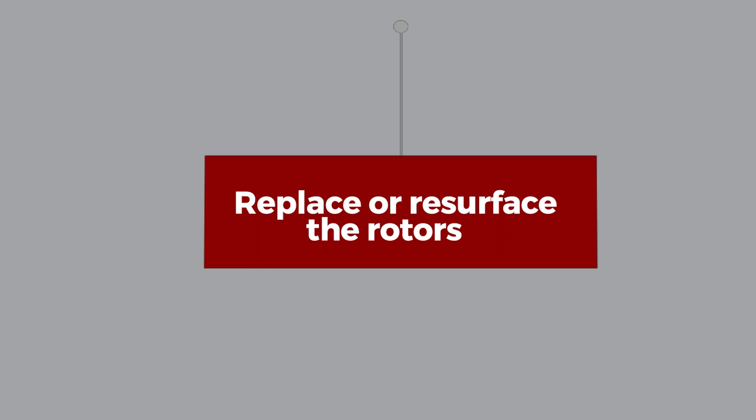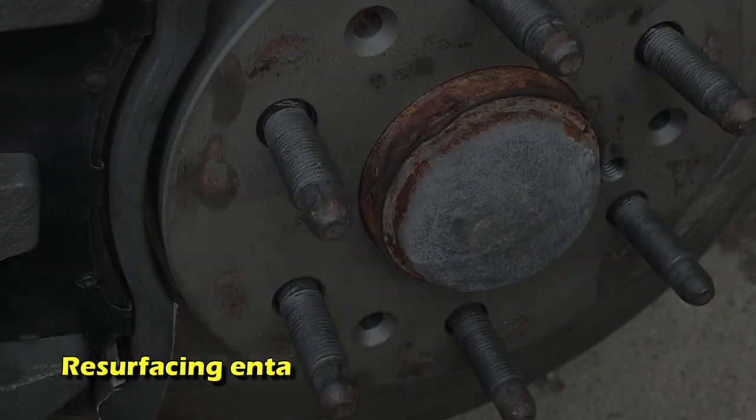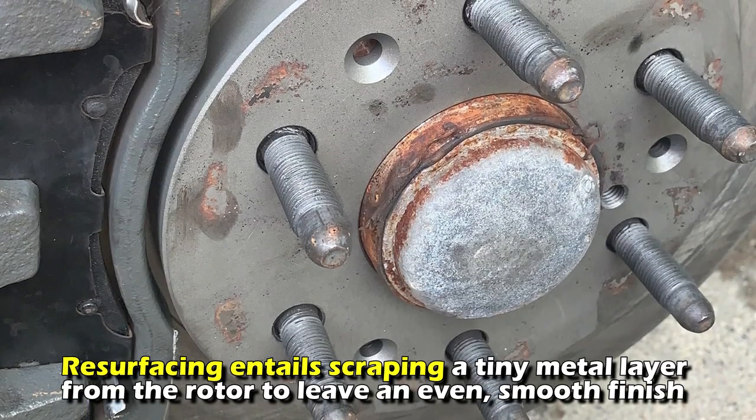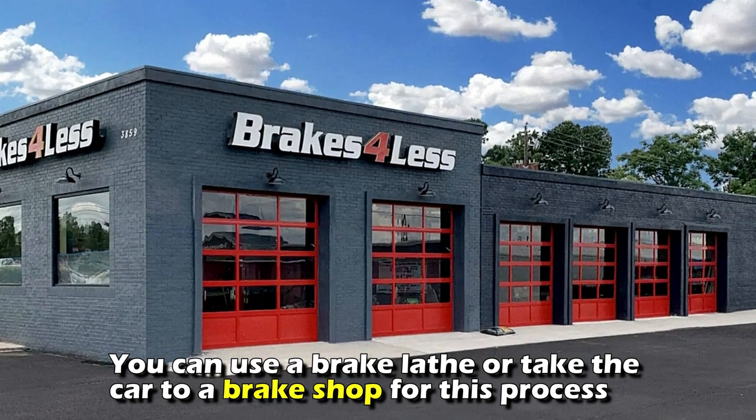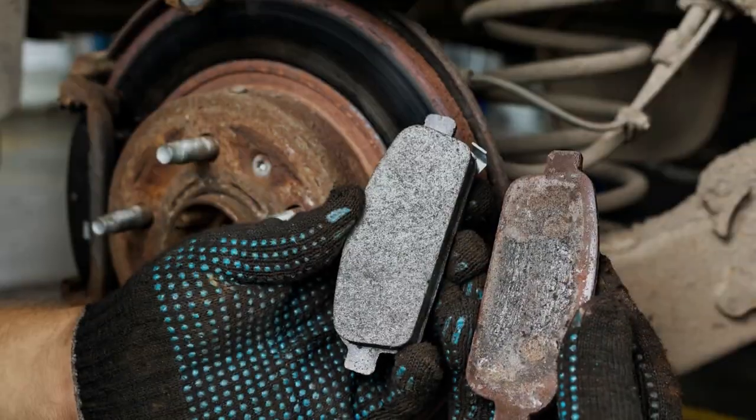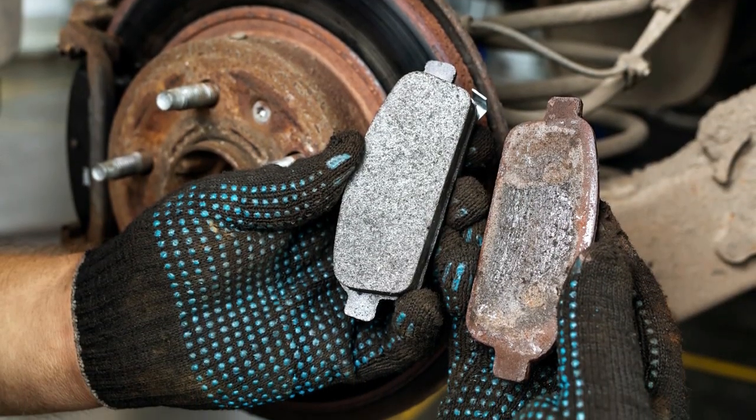Replace or resurface the rotors: Resurfacing entails scraping a tiny metal layer from the rotor to leave an even, smooth finish. You can use a brake lathe or take the car to a brake shop for this process. The rotor must be replaced if it's too worn out.